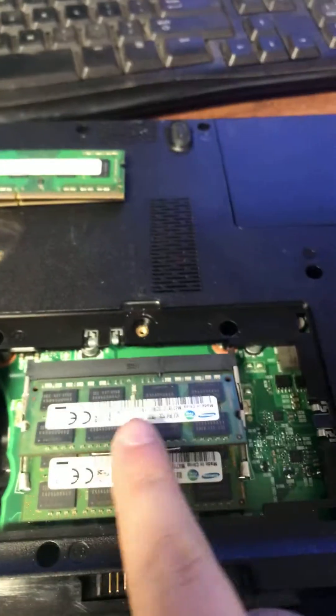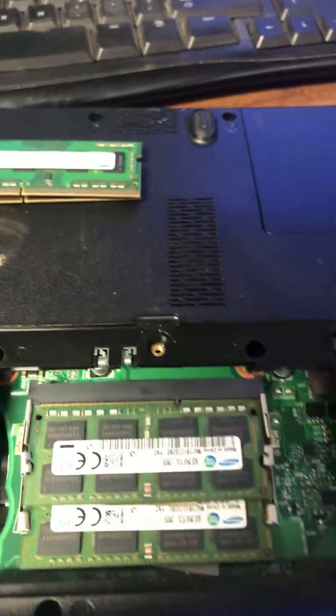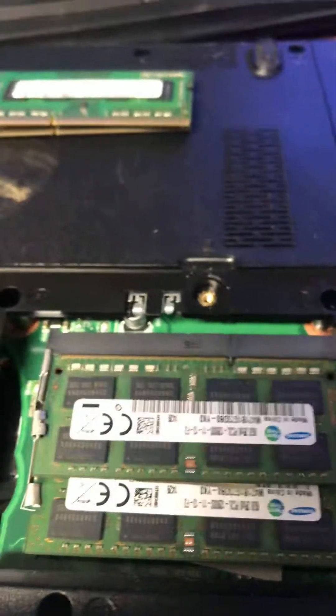This one's not being very nice to me. There we go — just like that, and then push down. And you're all set. Once it boots up, it'll have 16 gigabytes of RAM.